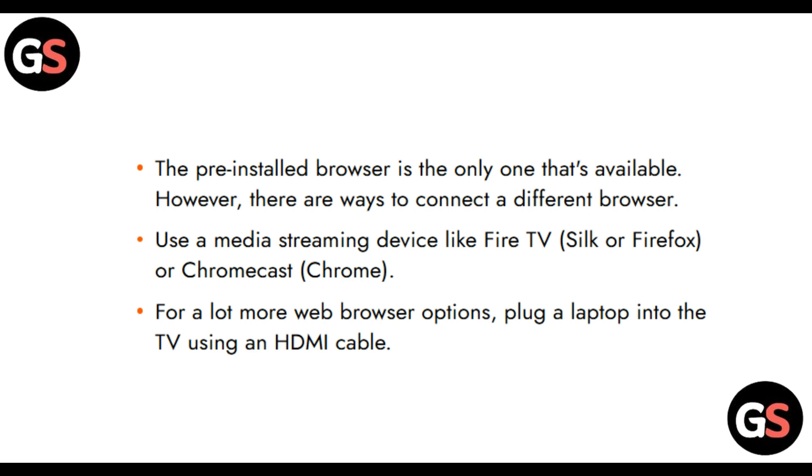The pre-installed browser is the only one available, however there are alternative ways to connect a different browser using a media streaming device like Fire TV Silk, Firefox, or Chromecast. For a lot more web browser options, you can also plug a laptop into the TV using an HDMI cable.